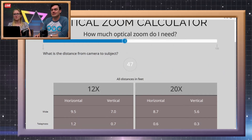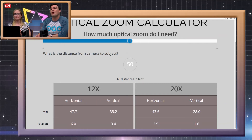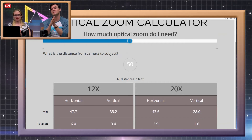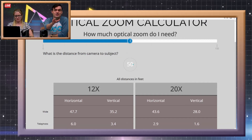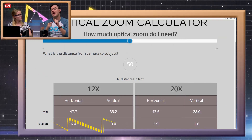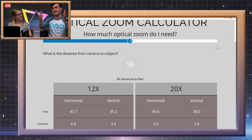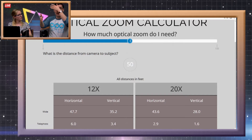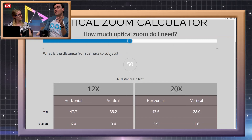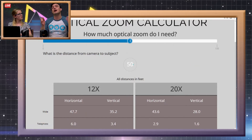When we start zooming in from far distances, let's say 50 feet, let's look at the telephoto — meaning fully zoomed in. On the 12x, when we're fully zoomed in at an object 50 feet away, we're going to get a 6-foot wide view. Think of it like a church with the camera all the way in the back and a pastor all the way at the front — with the 12x zoomed all the way in, you get 6 feet wide. You could fit about 3 people standing next to each other. But on the 20x, you can do 2.9 feet — just about 3 feet — so you're getting much closer to a head-and-shoulder shot.